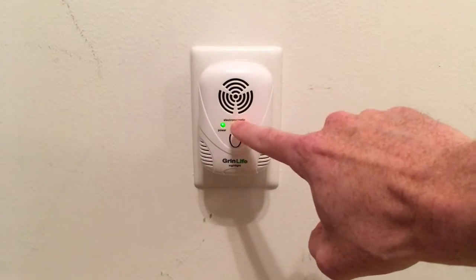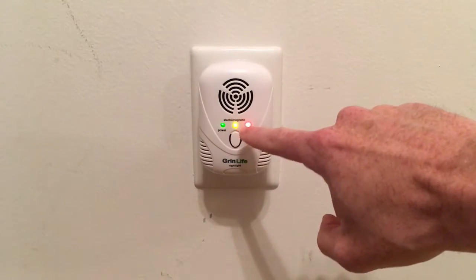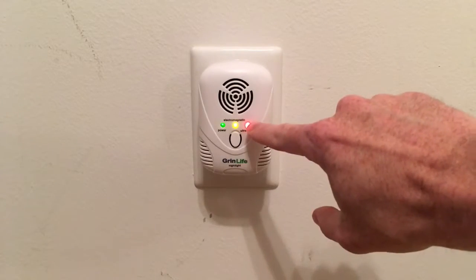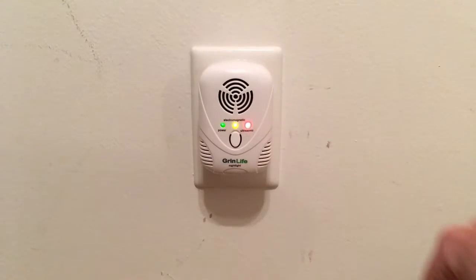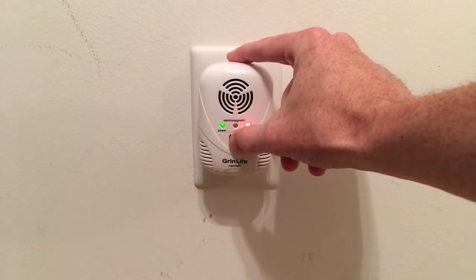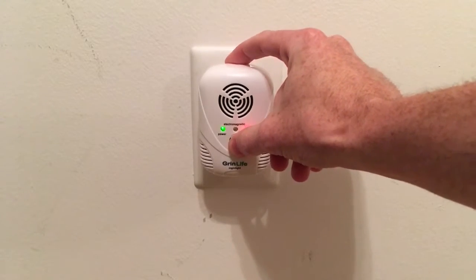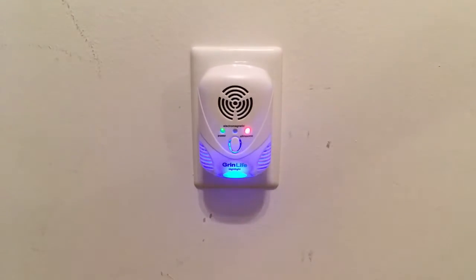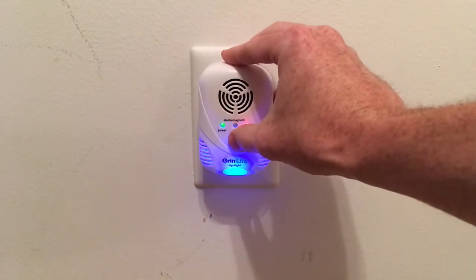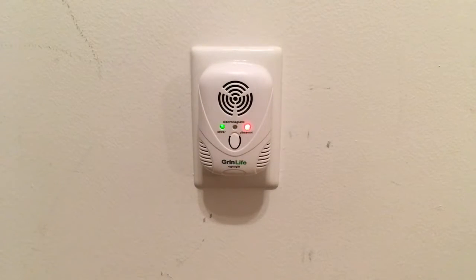When you have the yellow light on, that indicates correct functioning of the electromagnetic wave emitter, and the red light on indicates correct functioning of the ultrasonic wave emitter. It also comes with a night light — if you hold this button in here for about two seconds, there you go, you've got a nice little blue night light. Same way to turn it off.